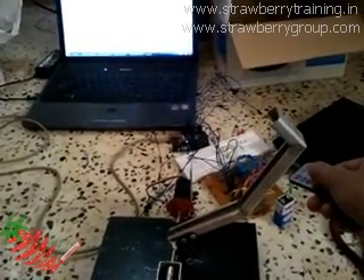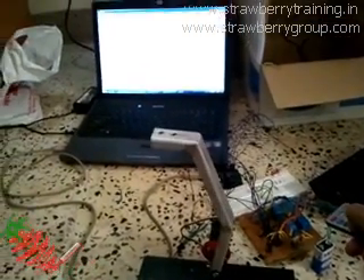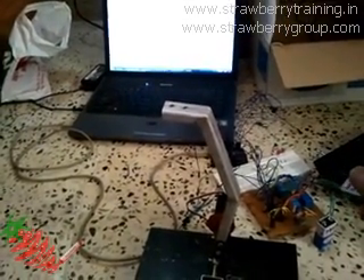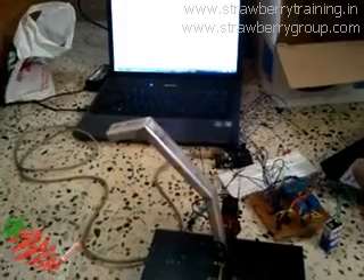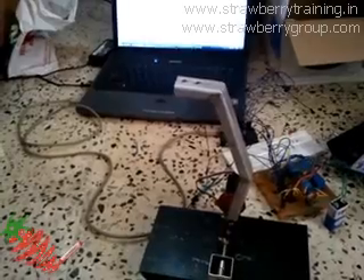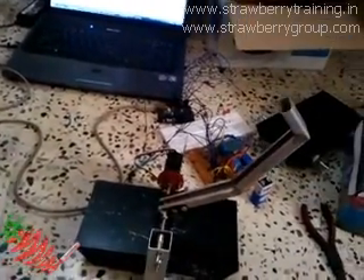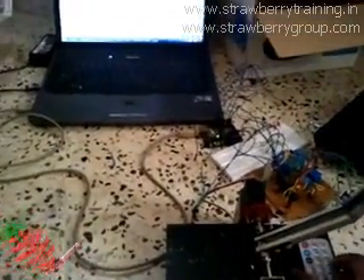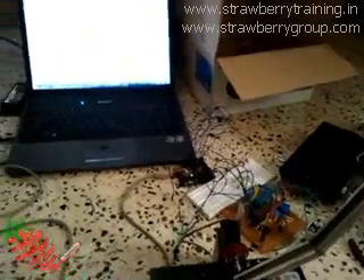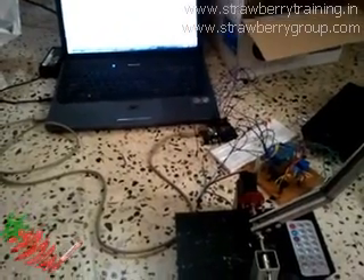It went backward. Zero — it goes forward. Zero again — it goes forward. Two — went backward. Two — backward. Good, at least the IR is working properly, and the servo circuit on the PCB has been etched and designed correctly. It is working.